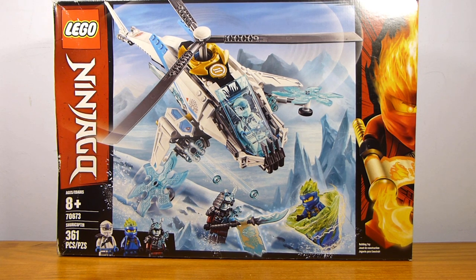Welcome back to another LEGO set review from Rick by Rick. Today is set number 70673, the LEGO Ninjago Shuricopter, getting 361 pieces and retailing for $29.99 in the United States.